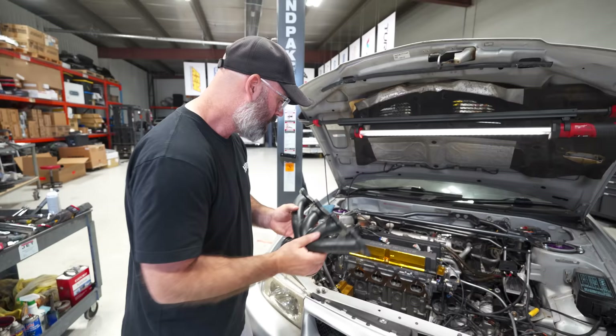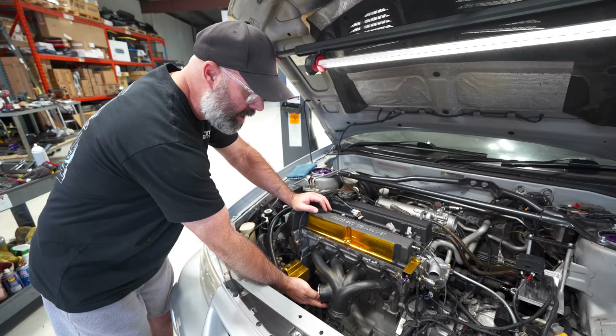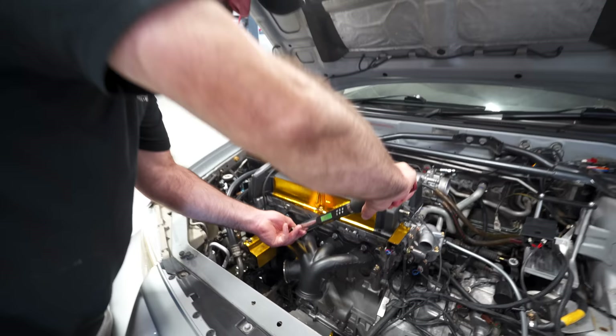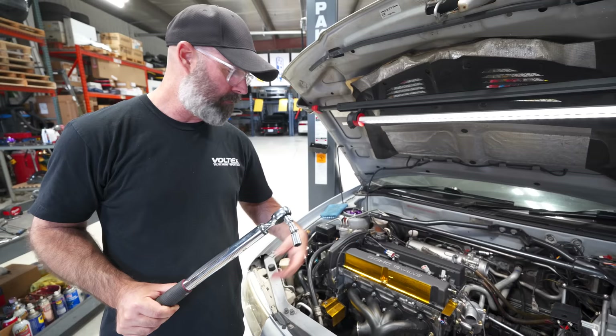Let's throw this on the engine and you'll see how simple it is to put on here. It's kind of like an OE manifold — that's the beauty of it. We're not having to do the old finger thing, turning bolts with two fingers and all that. Literally two minutes later, this thing is ready to be torqued down. I should have mentioned that we did have it Cerakoted — that's why it's black now.